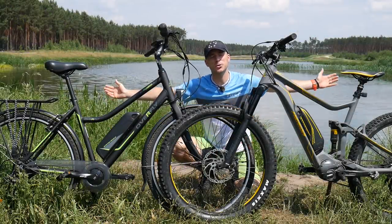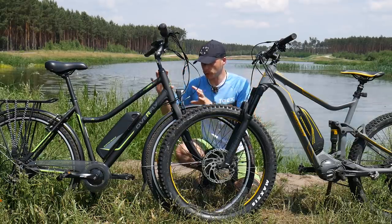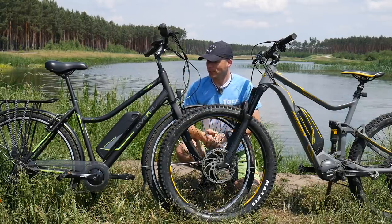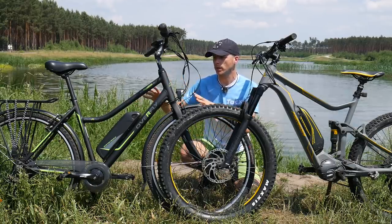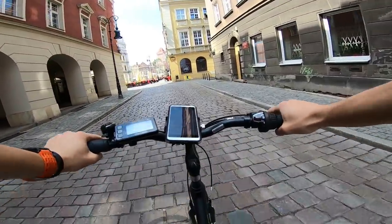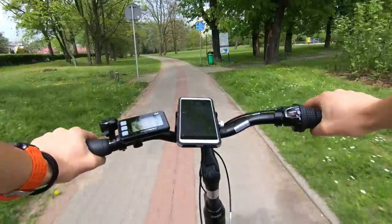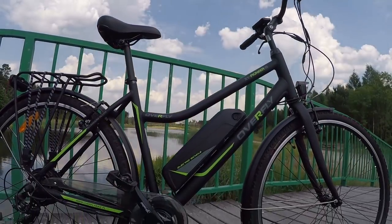Hi there, Danny here in the auto studio. Wonderful weather today. I'm going to talk with you about e-bikes, comparing a cheap bike to an expensive bike and also one in the middle price-wise. You probably don't know the Overfly brand, because these are the bikes I'm doing projects with on my Polish channel, where I do reconnaissance of different bicycle lanes in different big cities.